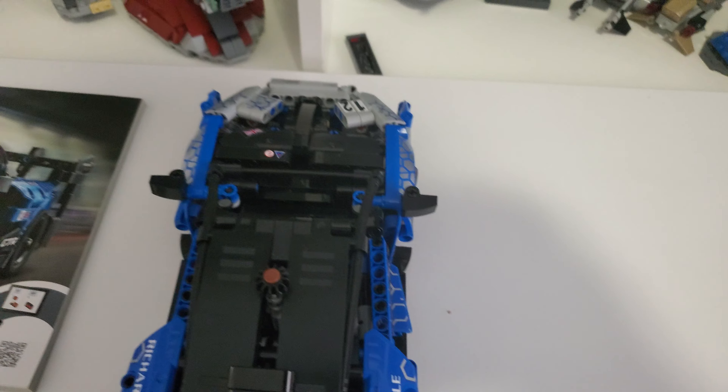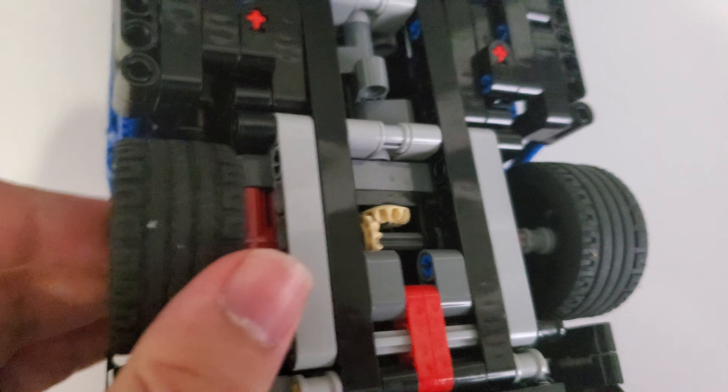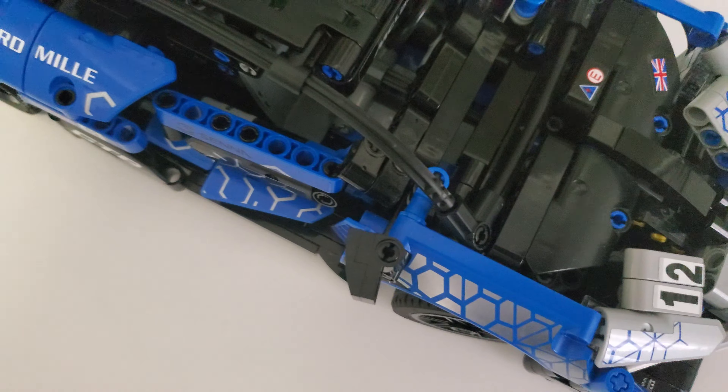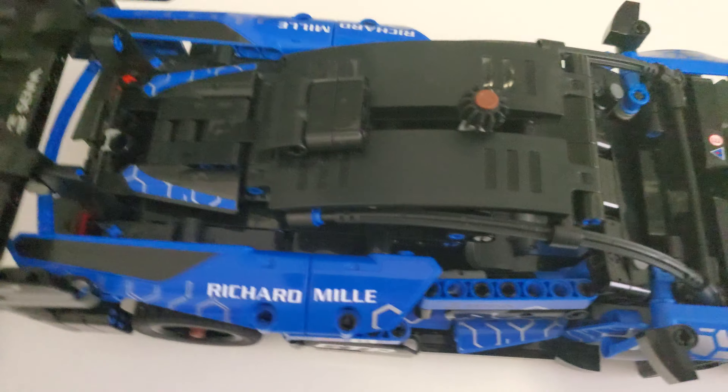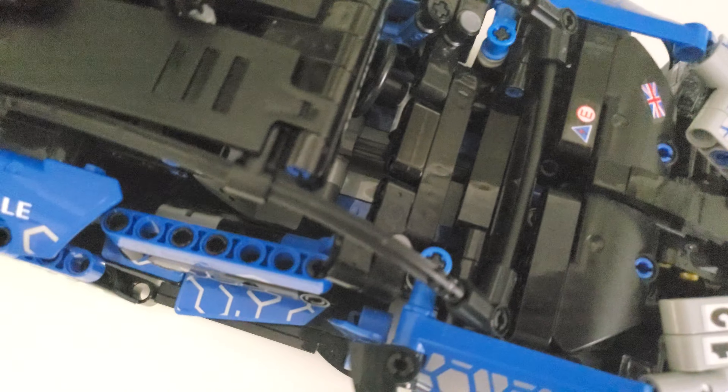It is pretty durable — if you bounce it around a bit. But if you're picking it up and throwing it somewhere, it's not going to hold up. I've seen these rear bits — there's a piece that always falls off. I had to repair this thing for my brother a few times. He built it the first time, it broke, I fixed it. Then it got broken again, I fixed it again. Now it's been sitting on the high shelf fixed, so he has a nice display piece.